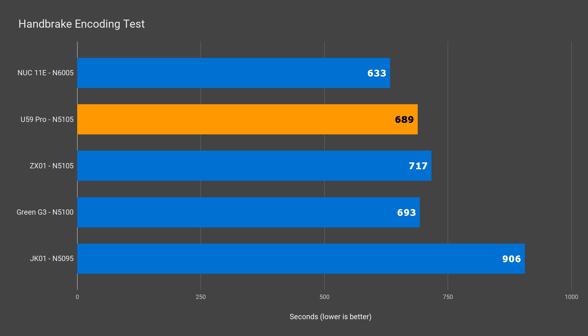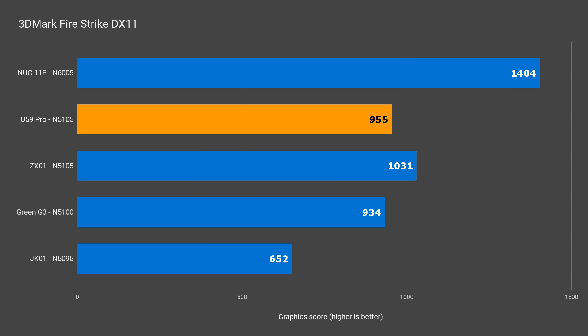Next, encoding a video using Handbrake — the U59 Pro was the second fastest, as expected. In DX11 graphics, the single stick of RAM in the U59 Pro results in a score behind the ZX-01 by 8%.